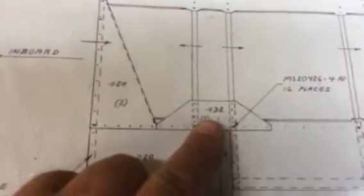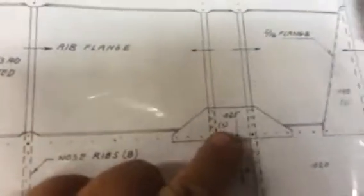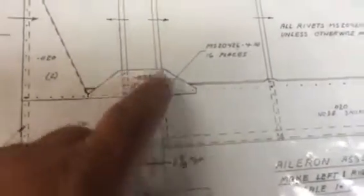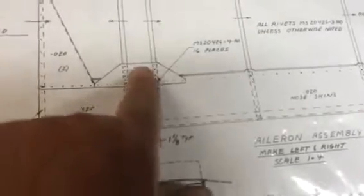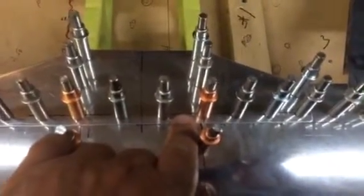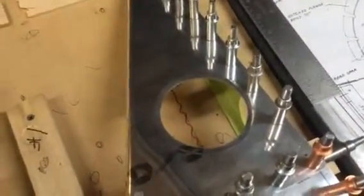Another thing you'll notice on the plans: this piece is called out for 32 thousandths and this gusset is called out for 25. Also notice there are no flanges on these gussets as indicated. The reason the one is heavier is that's where the pushrod for the aileron rod goes in. I had some 25 but also plenty of 32, so I made both supports out of 32. You can always go a little heavier but you don't want to go lighter. It'll make it that much stronger — maybe make up for my little lightning hole transgression.